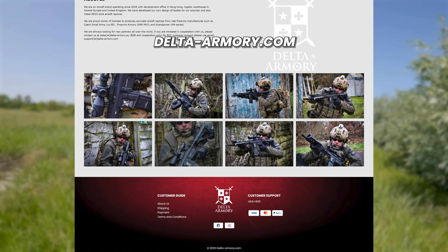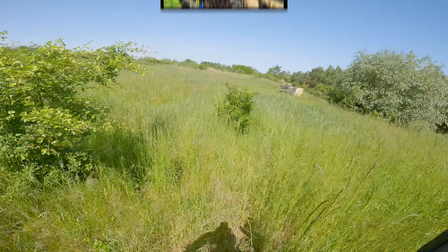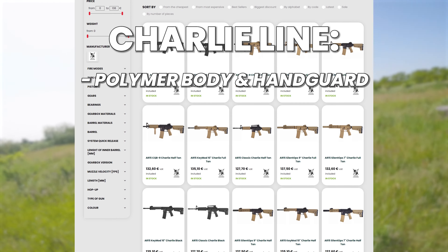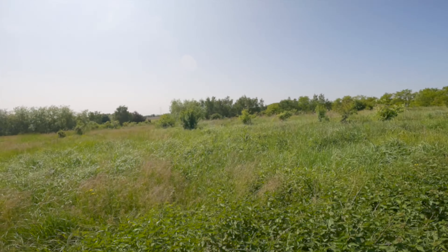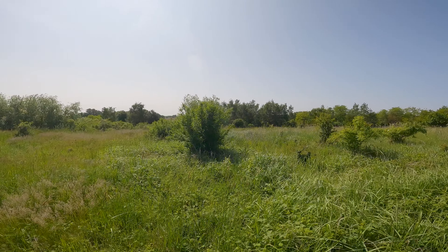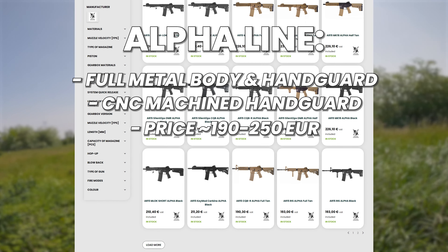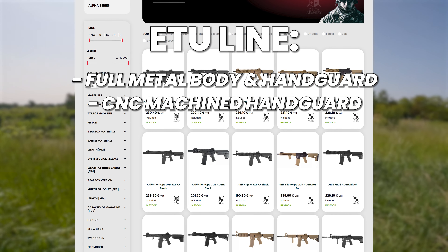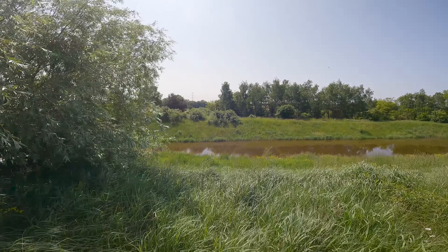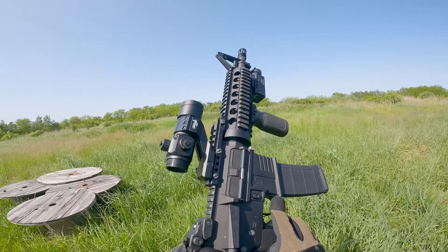Delta Armory is a company that started creating airsoft replicas in 2019. They are based in Hong Kong with a logistic warehouse in Central Europe. They offer several variants of replicas: Charlie Line models with polymer bodies priced at around 135 euros; Bravo Line hybrid materials with a polymer body but a metal front grip; Alpha Line fully metal replicas created using CNC technology; and ETU Line — the cherry on the top — full metal with an electronic ETU processor and upgraded internal and external parts. Today I tried the Alpha version and one of the replicas from the ETU line.